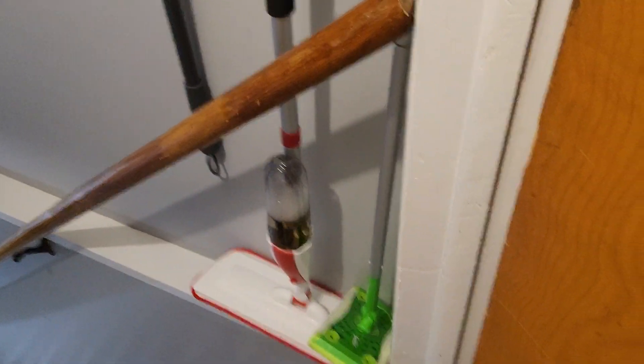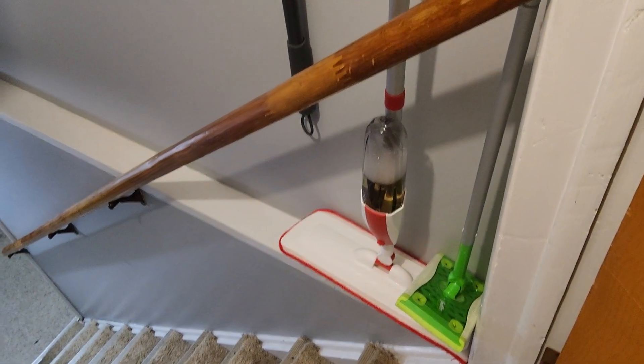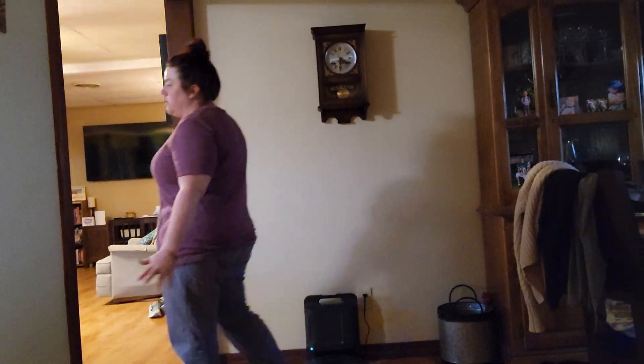The upstairs box was empty so we're going to have to go downstairs. Oh mommy, when did we get this new cleaner thing, the red one? We put our own cleaner in and I just did the whole kitchen in like 5 minutes — it's awesome.